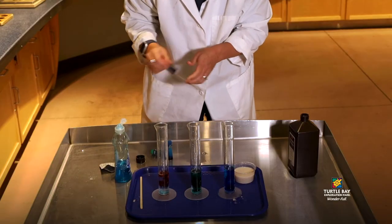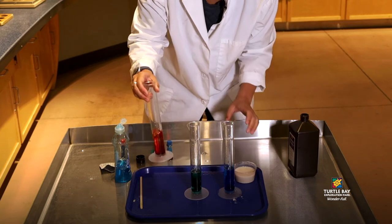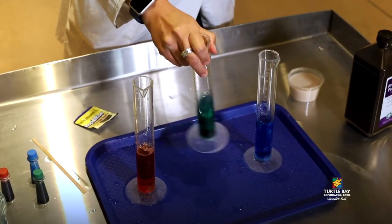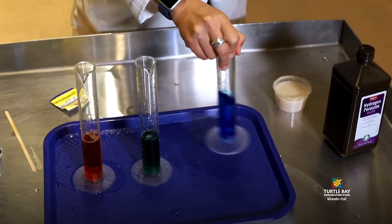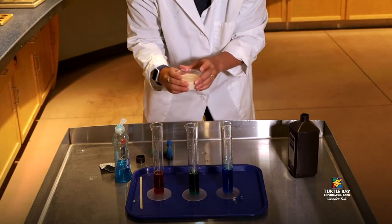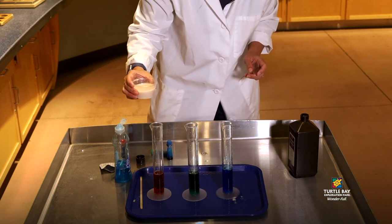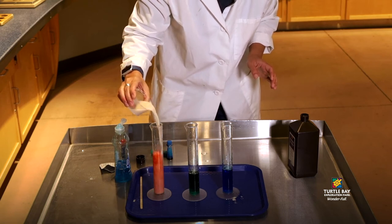Now before we add the last reactant — the yeast — we're just going to give all of our cylinders here a nice swish around to make sure they're all mixed up. Our last ingredient or reactant is our yeast and water mixture, and we're going to add it in to our graduated cylinders to see what type of chemical reaction will occur.